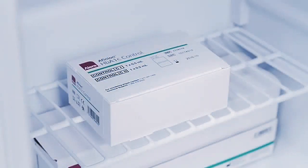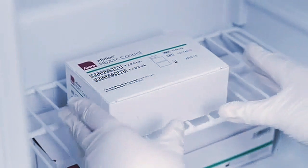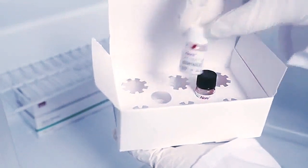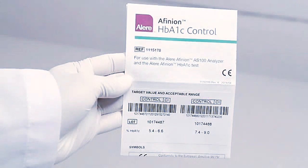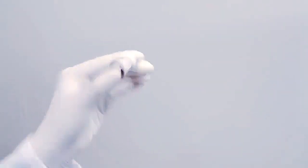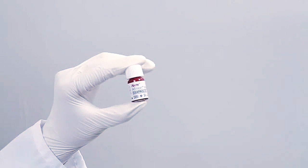Quality control testing should be done to confirm that your Olirifinian test system is working properly and providing reliable results. Only when controls are used routinely and the values are within acceptable ranges can accurate results be assured for patient samples. Consult the package insert for recommended frequency of control testing. Make sure that the control has reached room temperature. Mix the control thoroughly by shaking the vial for 30 seconds. Make sure there are no particles settled on the bottom of the vial before collecting a sample.